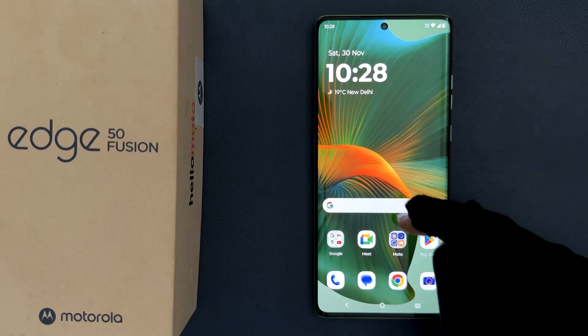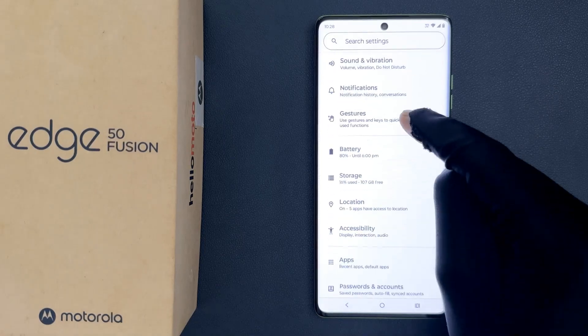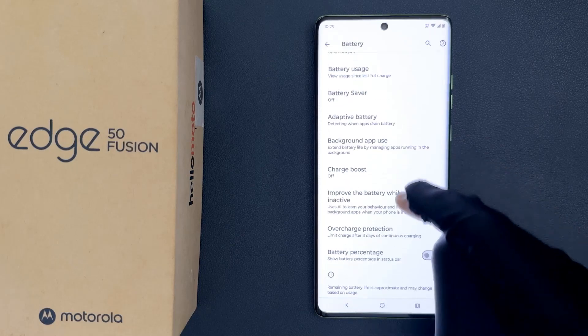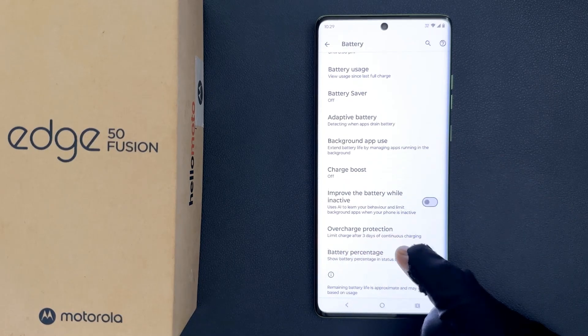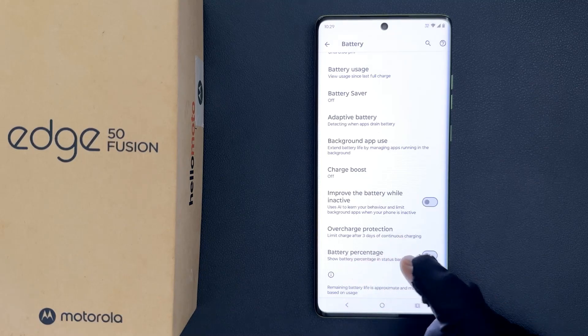So to show it, you have to open your settings app and then scroll down to battery and then tap on it. Then scroll down to the bottom and you can see here we have battery percentage — this option, show battery percentage in a status bar.